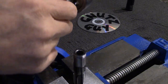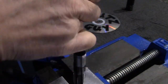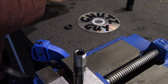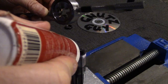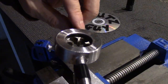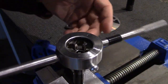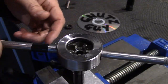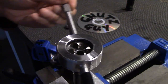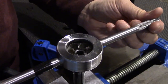Now that I've reached four threads, I can actually remove the pilot — I don't need it anymore. I'll put lots of oil on the threads and resume. Remember not to force it — just a little turn and back off. Sometimes it has to be even less than an eighth of a turn.